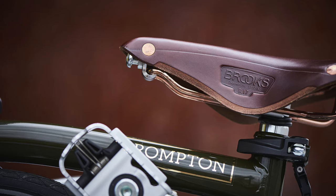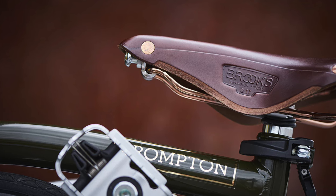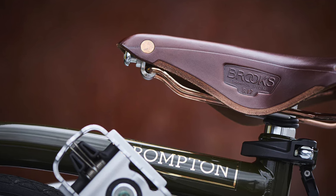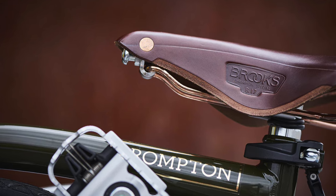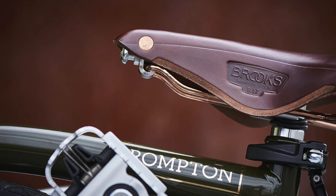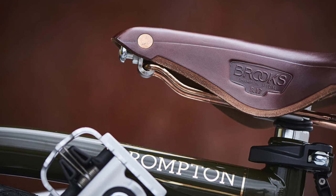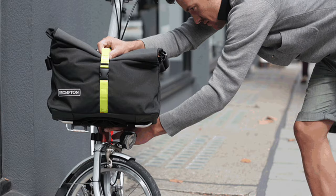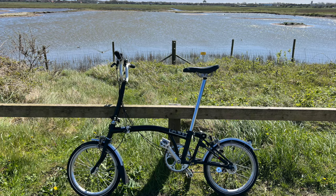One really good thing about Bromptons is the accessories. A Brooks saddle is one of the first things I'm going to pick up — it's just beautiful, so cool, kind of retro obviously. You've also got bags, rear racks, lights, and all sorts of things like that.